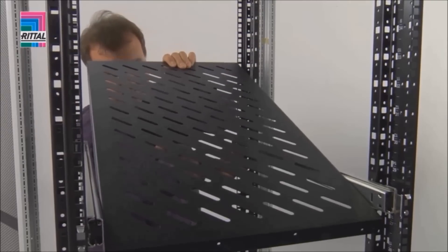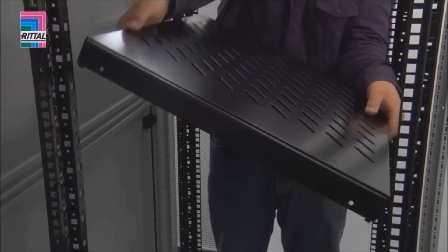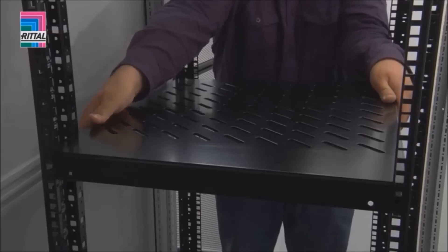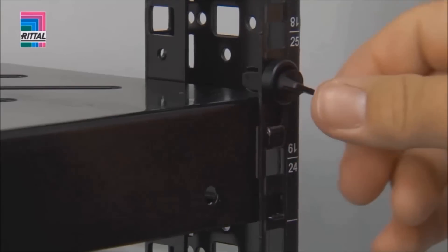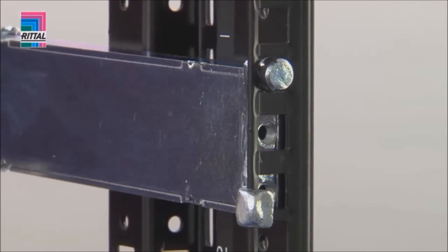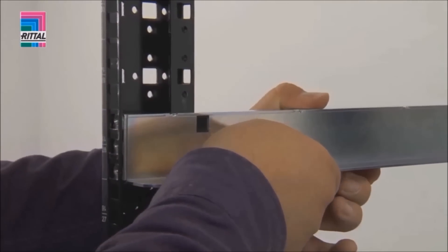Finally, the component shelf is located into position. Component shelves for static installation likewise adapt to the prescribed distance between levels with variable depth. The component shelf can be secured against removal with a clip. Like the telescopic slides, the depth-variable slide rails are located into the rear top hole, extended to the required size, and located sideways into the 19-inch section at the front.